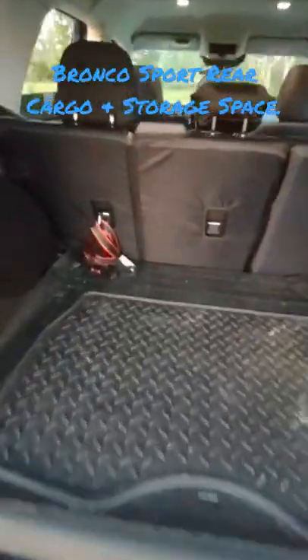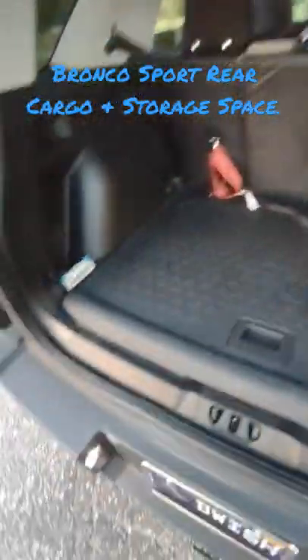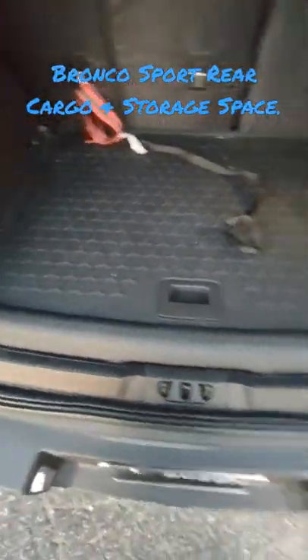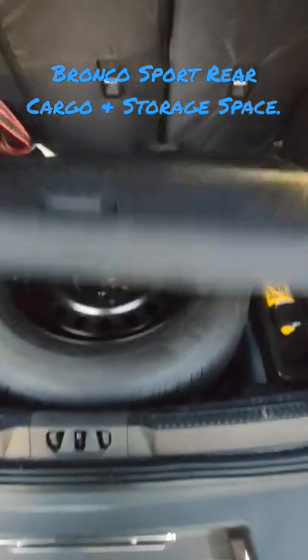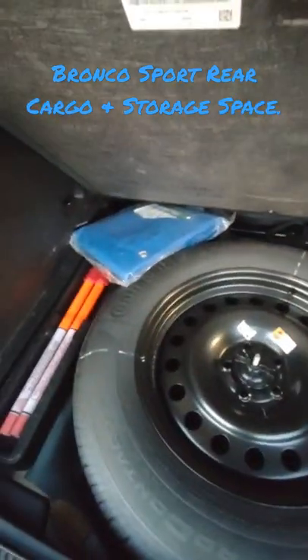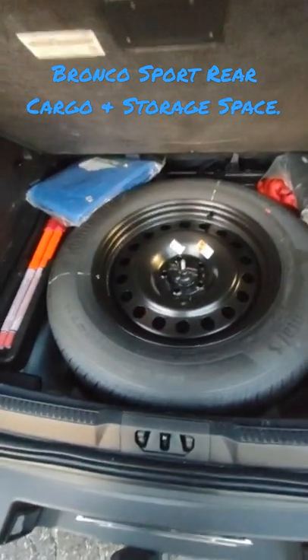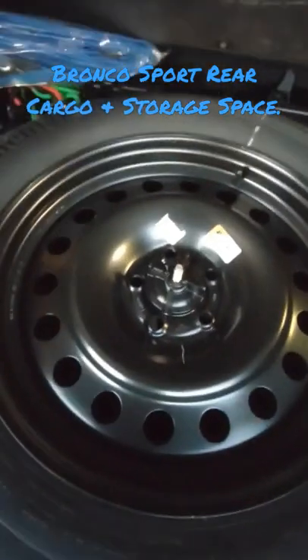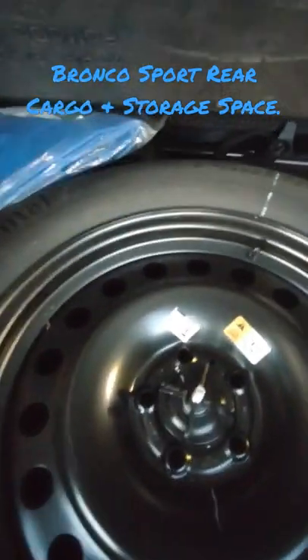One cool thing about this — I keep the rubber mat here because we live in Florida, there's always sand. But underneath is amazing: it's a hard solid cover and it actually holds a lot. I keep a tarp, road flares, some straps, flat repair, the full-size spare tire, and bungee cords all under here, and nothing ever gets in the way.